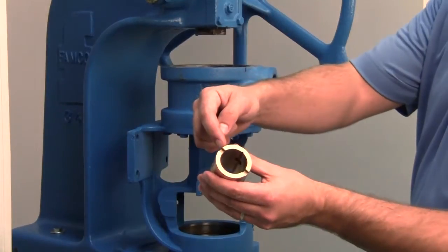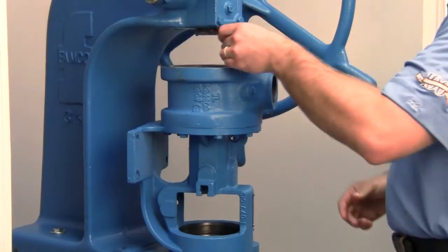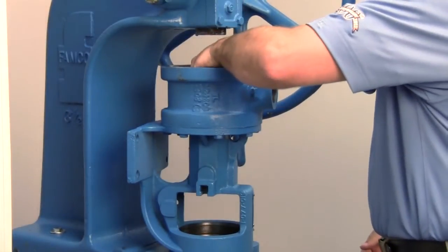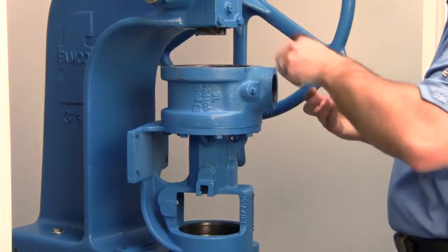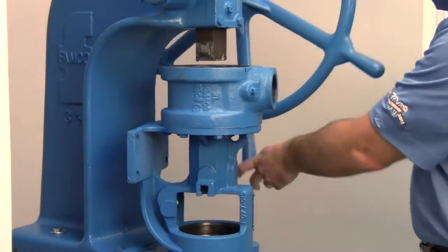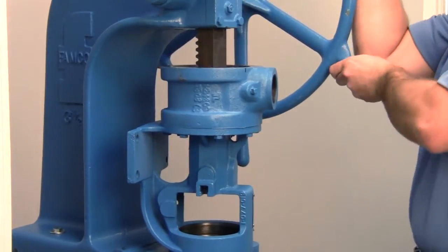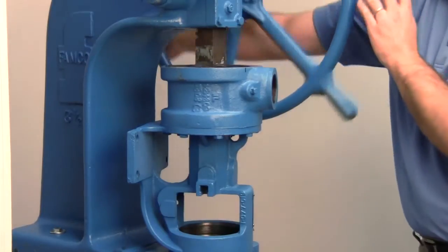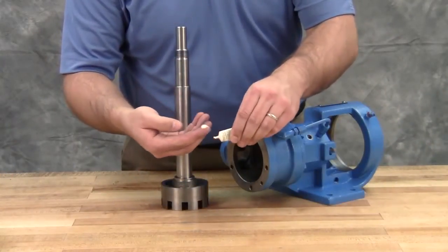Before installing the new bracket bushing, press out the existing bushing in the bracket. Bushings with lubrication grooves should be installed with the groove at the top or 12 o'clock position. Carbon graphite bushings require extreme care to avoid breaking during installation — use a lubricant, make sure the bushing is started straight, and use a press to completely install it in one continuous motion. Starting and stopping will crack the bushing. Lubricate the shaft and inner diameter of the shaft bushing.